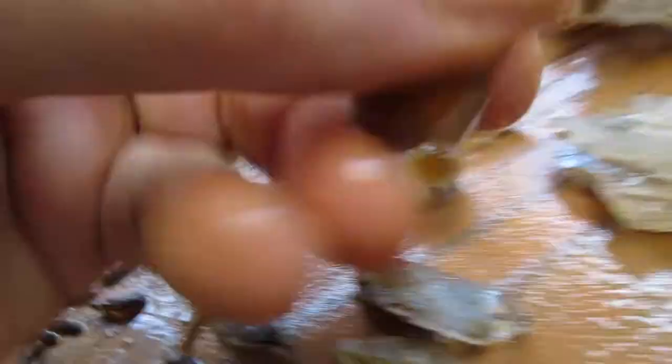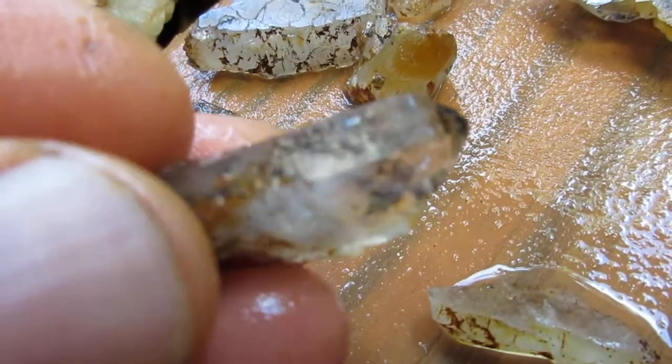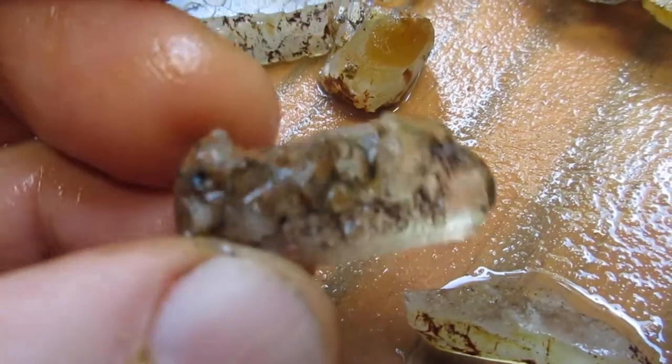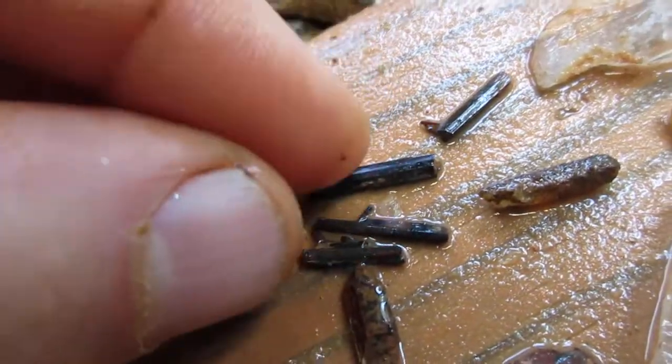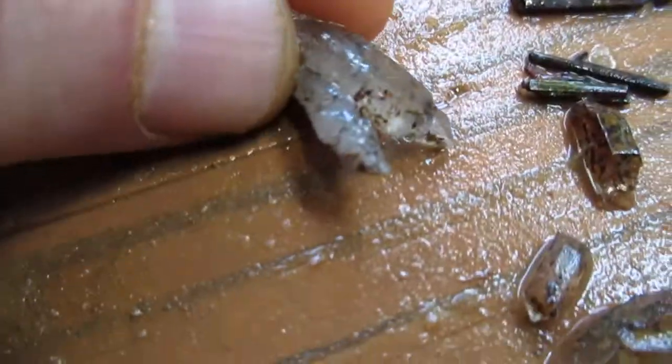There's a lot of stuff going on in there as well. Here's a bunch of other ones. And here's some of the root peel that I found — decent sized pieces. A Florian crystal, and a smaller one.